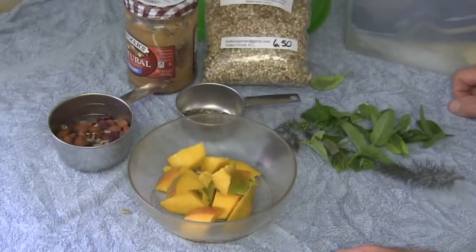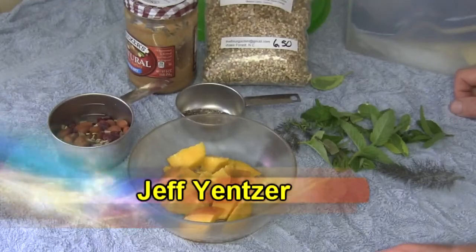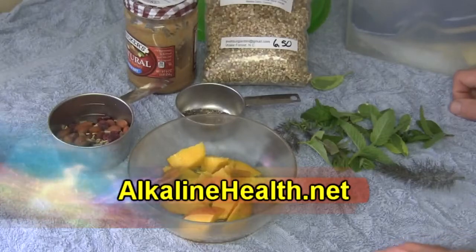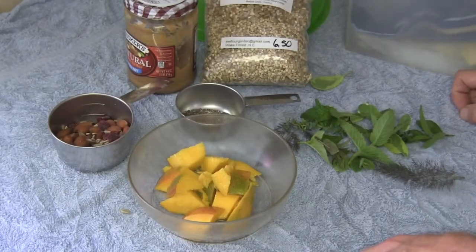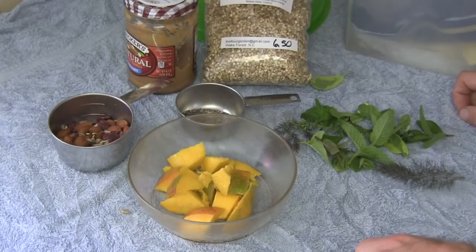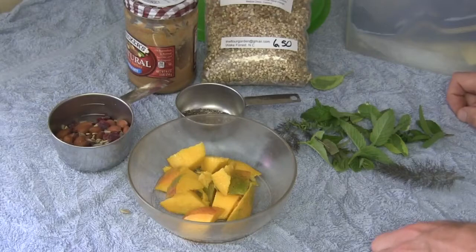Happy Memorial Day everybody! This is Jeff Yenser, Vibrant Health Researcher, and today I want to show you how to make a mango mint morning snack — actually you can enjoy this any time of day. But first I want to say a big thank you to anybody who has ever served in the armed forces and their families. I give you lots of thanks and appreciation today for what you've done.